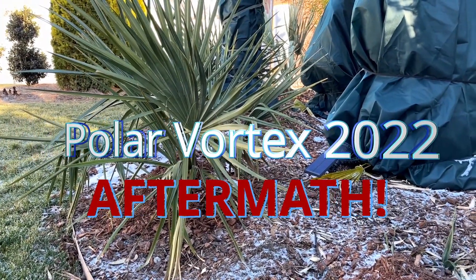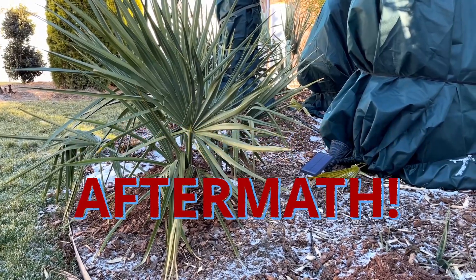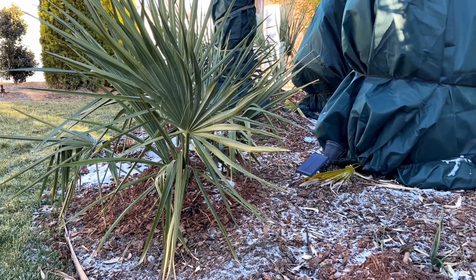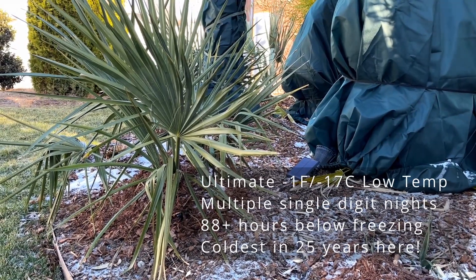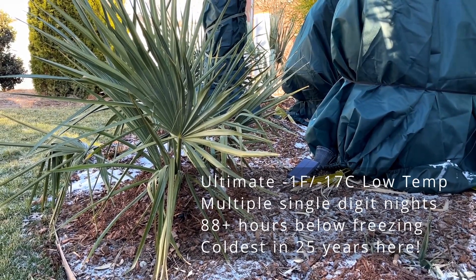We're out here after the polar vortex — polar freeze, whatever you want to call it — and gonna do a little rundown of some of the plants that we can see in the yard and show you what they look like.